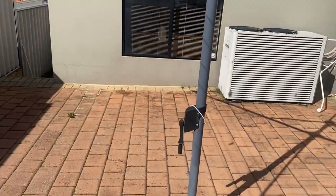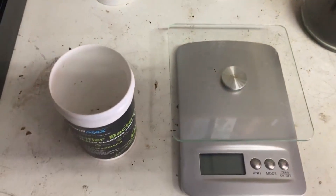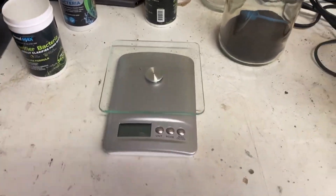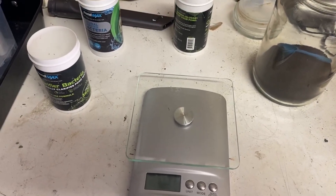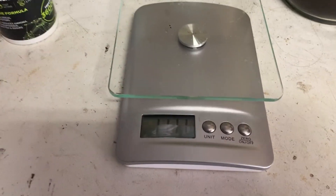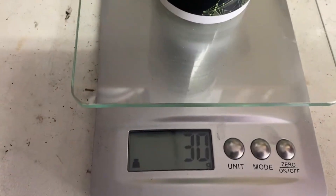I'll take you into my little storeroom now. The most important thing with potassium permanganate is getting the measurements correct. This is not for everybody's pond - this is just for my pond, which I've found works for me. I've done it numerous times over the years. So please, whichever potassium permanganate you are using, read the instructions and don't just go off what I say. The scales are on zero here - this is my measuring container, which weighs 30 grams.